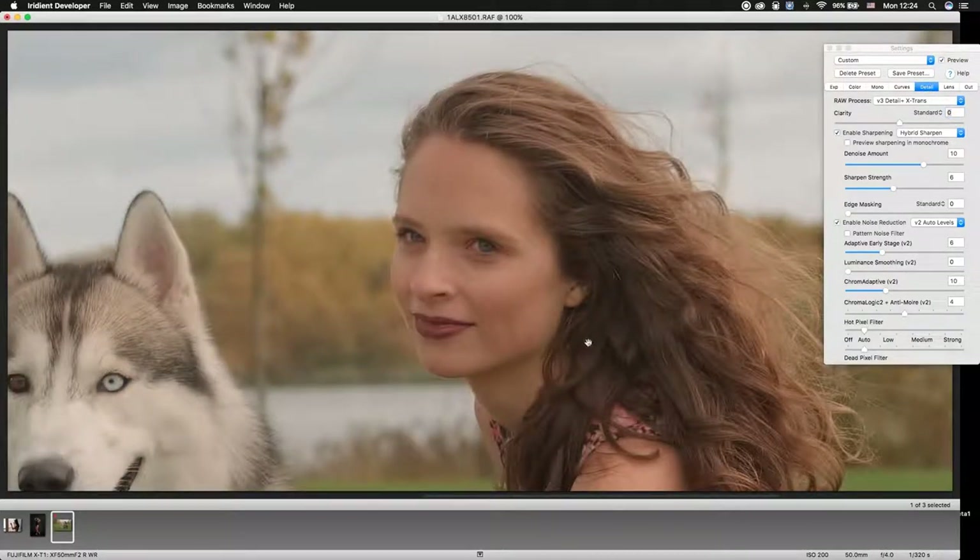If you need to add some sharpness, don't forget to replace the hybrid sharpen with Irradiant Reveal, and add some sharpness to reveal some details. Then shut down those sliders.